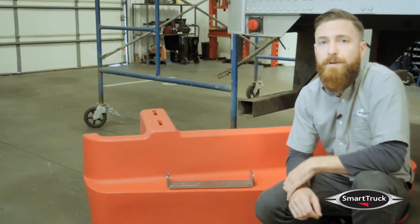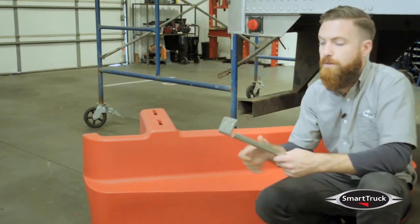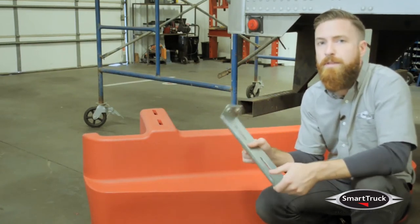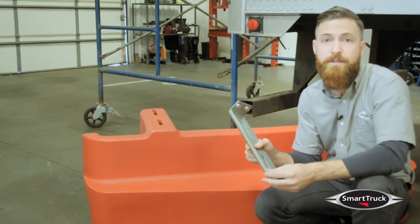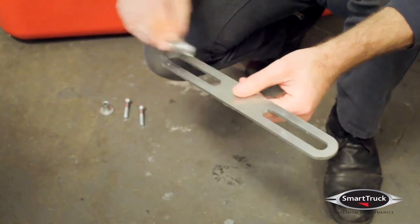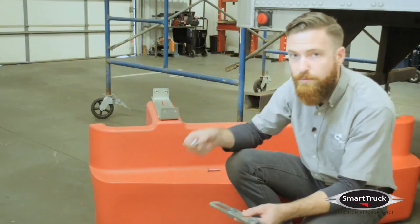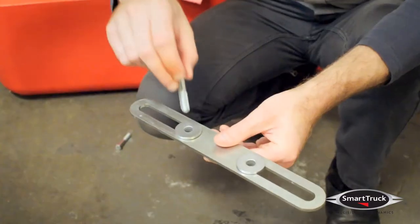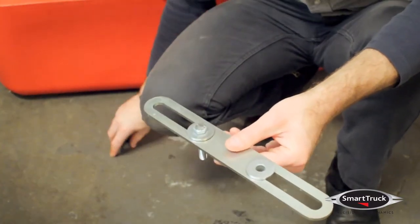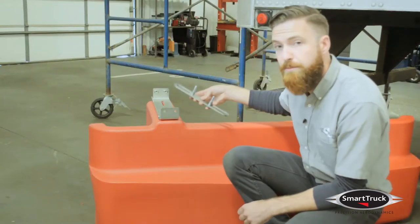First, we're going to mount brackets to the diffuser plastic. We're going to place two of these clamshell brackets on top of the diffuser with the flange towards the outside. Take one of the bottom mount brackets and insert a top hat sleeve into each of the slots. Then we'll take a long bolt and put it through the top hat sleeves, invert it, and install it under the clamshell bracket.